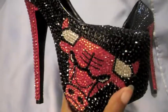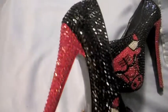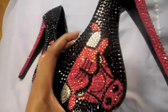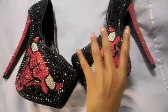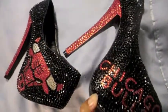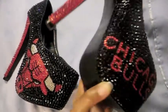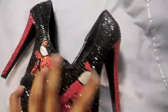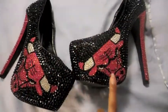Let me show you a close-up of the bull head so you guys can see it in the light. These heels are about five and a half to six inches, and the platform is about two and a half to three inches. I like using shoes with these big platforms because I feel it's more comfortable for women to walk in. You can see the black rhinestones and the bright red rhinestones to match the bull head.